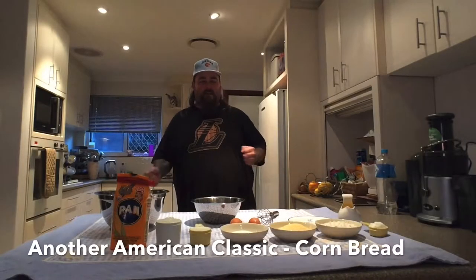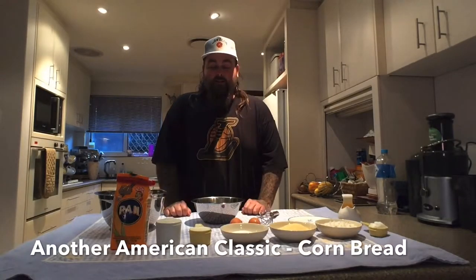G'day boys and girls, Big C back here in the kitchen. Today I'm bringing you the fucking easiest recipe ever — cornbread.